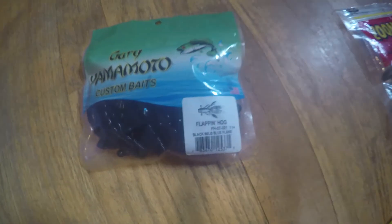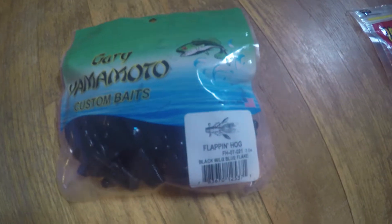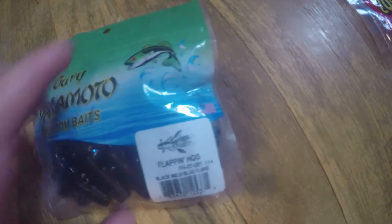Gary Yamamoto Flippin' Hog. Haven't even opened this, but I've heard that I like Gary Yamamoto baits. I really like his Senkos, they're great. Let's see what I think of this when I use it.